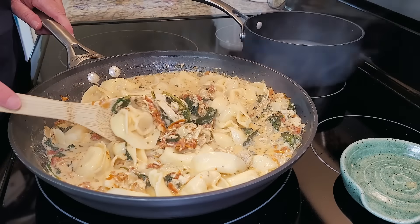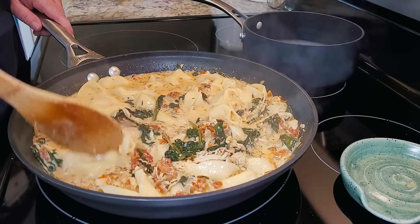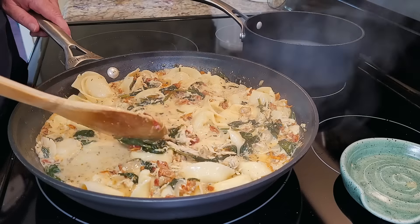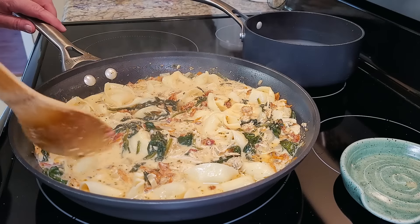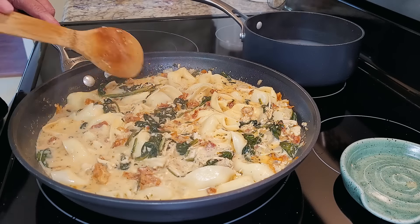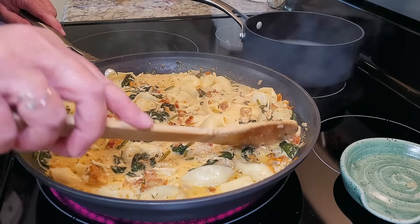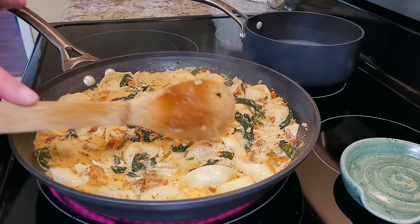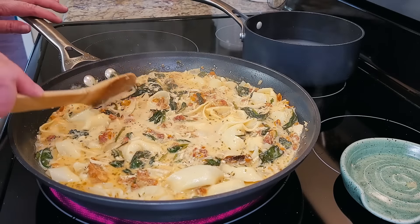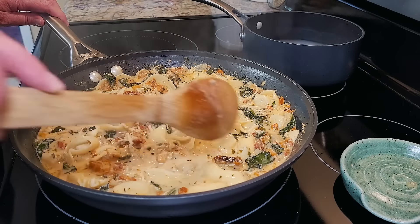Tortellini is something I've really only been eating for about a year or so. I had myself convinced I didn't like it because of how it looked, but I kept seeing all kinds of delicious recipes with tortellini in them and I tried them and loved them. Something I say a lot is don't be afraid to try new things — even things you used to not like. Sometimes your tastes change, and you might find that you really like them.